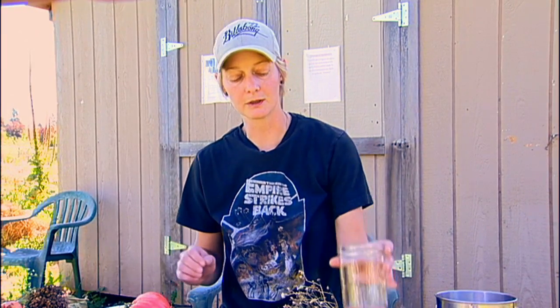Another option for storing seeds in the freezer would be to use those bags that take the air out. There are a couple of different brands that actually suck the air out of the bag before you put it in the freezer. Those work really well because even though it's plastic, without the air in there it's not going to have the moisture that you'd have to worry about.